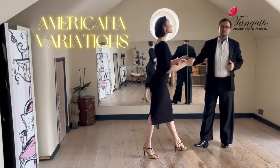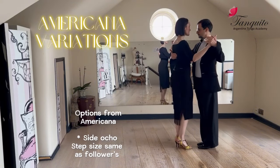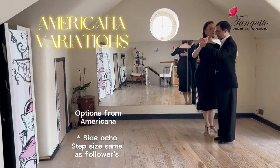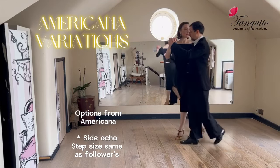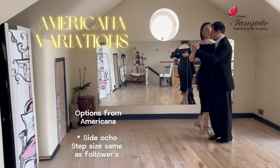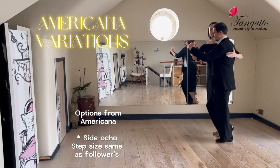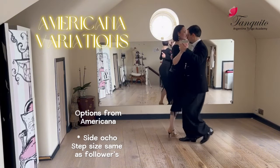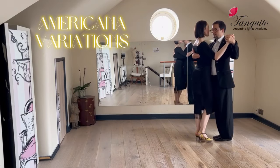Let's have a look at what we can do once we are in the americana position. Here I'm going to lead side retro, going forward — my step size is the same as hers — back and forth. I like it the same way, inviting her to face me.